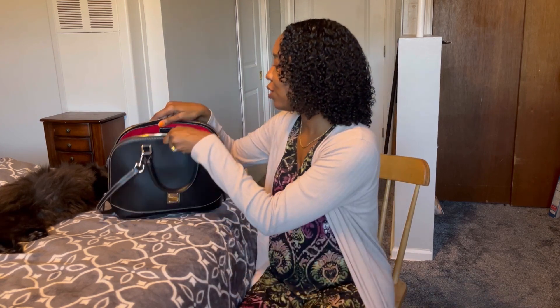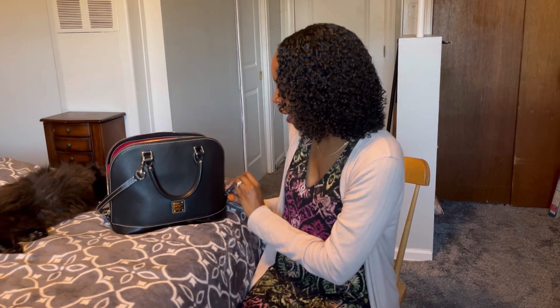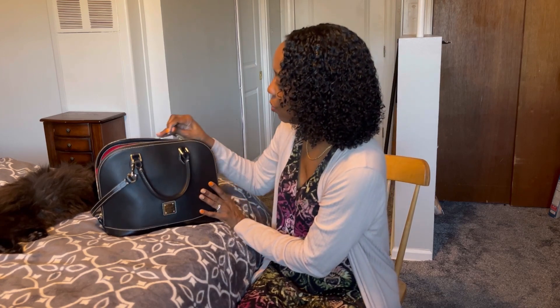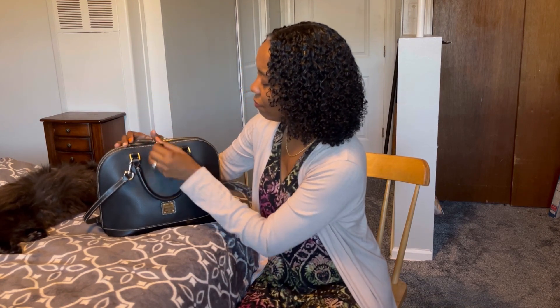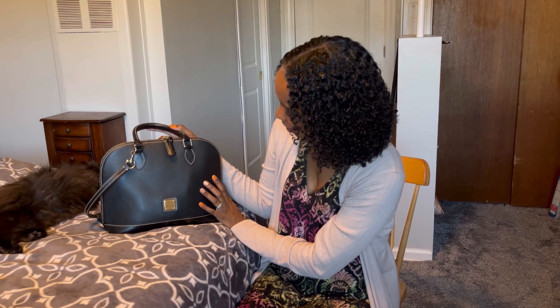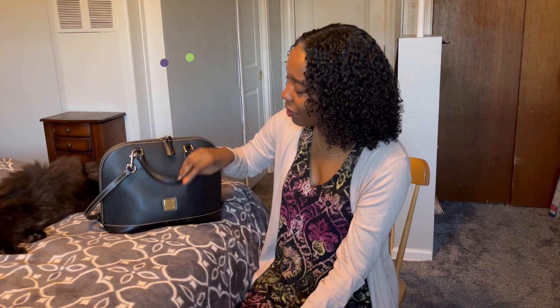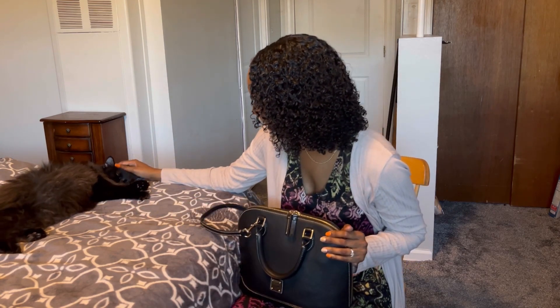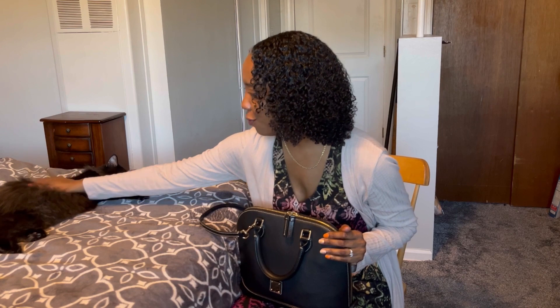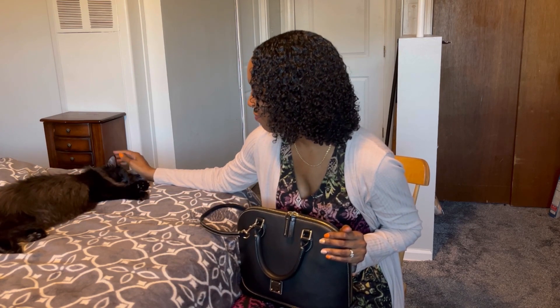This bag is so beautiful and so functional, and it is a little bit lighter than the DKNY satchel I showed in the first video of this series. Well, there you have it, you guys. If you have any questions, please leave them below. Thank you so much for watching. Mia thanks you too — such a sweet kitty. Thank you all so much for watching. Grace and peace.